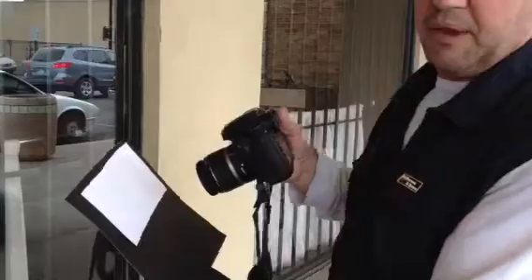Another thing you can use this for is white balance. You can use your custom white balance option on your camera to get the colors just right too. It works great.